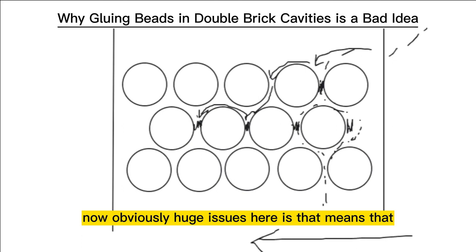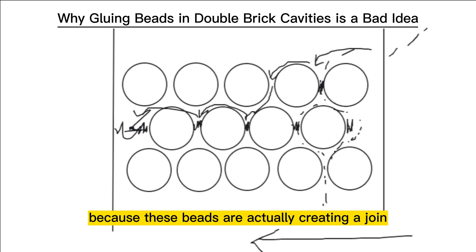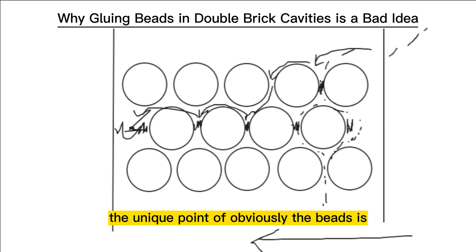The huge issue here is that the water can travel across the 50mm because these beads are actually creating a join, and now there's that lateral movement of water. The unique point of the beads is their round nature and the water falls laterally, but gluing can actually be counterproductive to that. So this is an important priority for why we recommend leaving the beads unglued and why we install them unglued in the cavity.